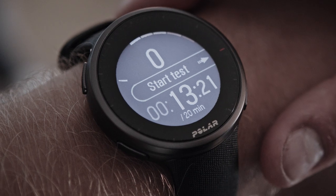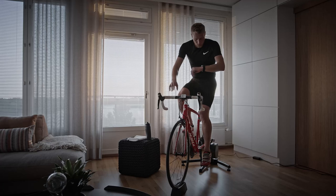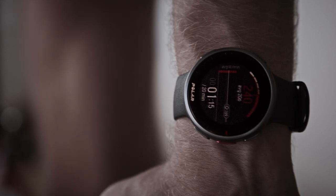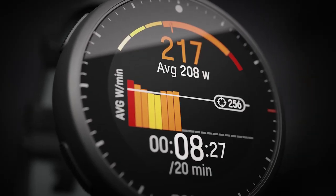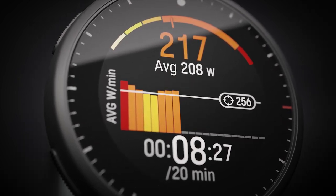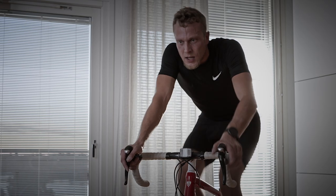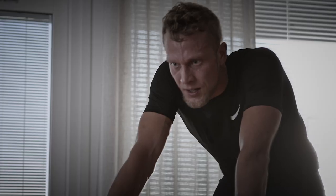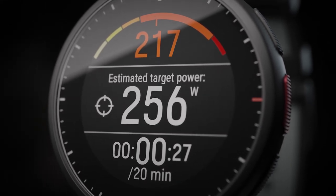When you're ready to start the actual test, tap the Start button. Speed up and find the maximum power you believe you can keep up for the whole test. The test view shows your power in watts. The red value tells your current power, and the white value your estimated target power. Try to keep your pace close to the target. In the first test, we'll guide you with a power target that's based on your background information. This helps you maintain a steady power throughout the test. When you repeat the test, the target is based on your earlier results.